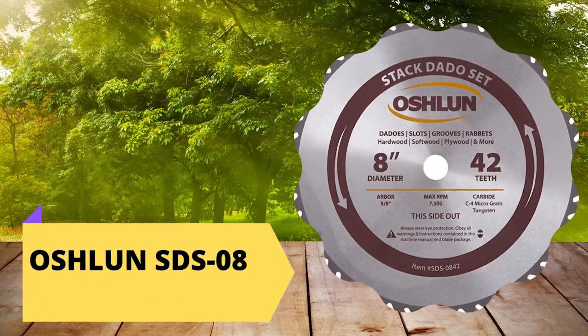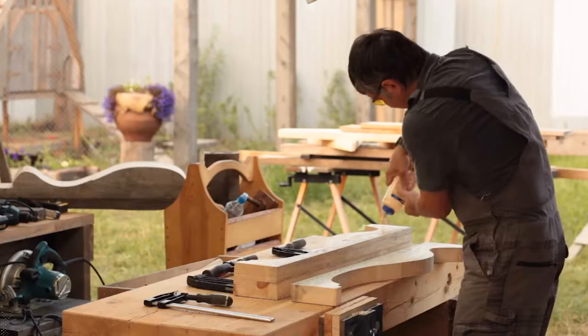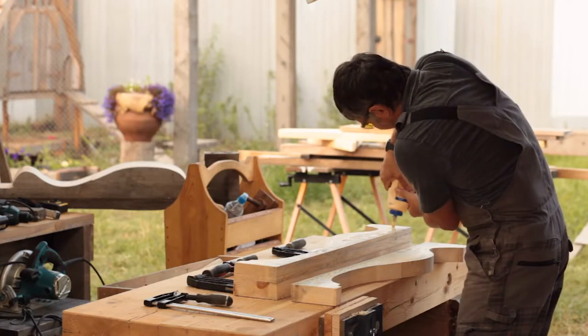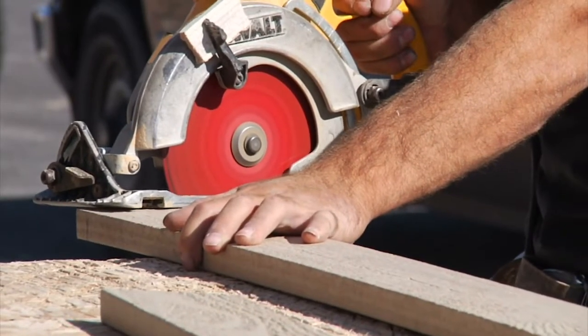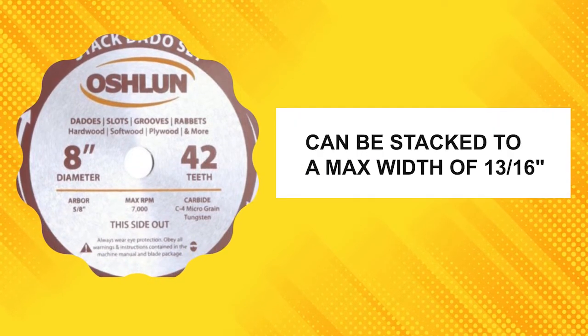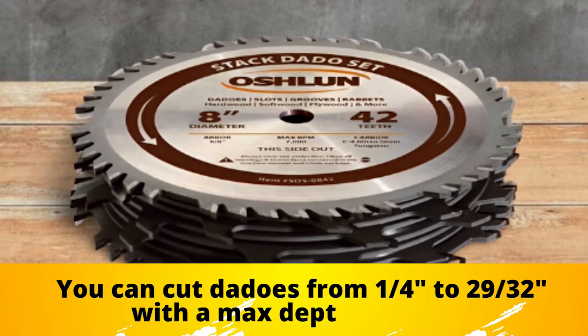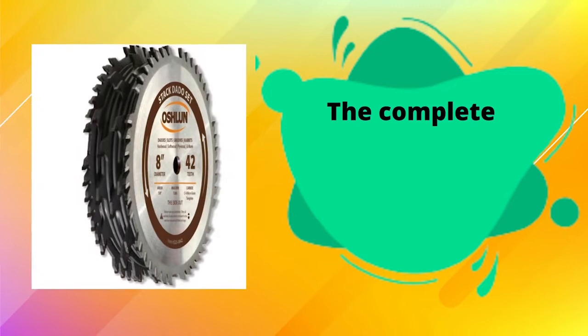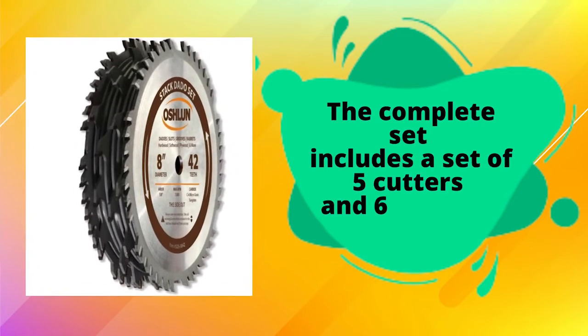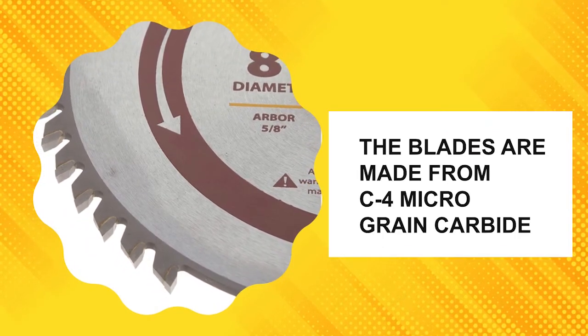Oshlun SDS-0842 Stack Dado Set — Best Overall. The Oshlun SDS-0842 8-inch 42-tooth Stack Dado Set is the ideal choice for professional cabinet shops and woodworkers who demand precision and quality cuts. Designed for use on all table saws, this dado blade has a 5/8-inch arbor and can be stacked to a max width of 13/16 inches. The complete set includes 5 cutters and 6 chippers, with 2-wing chippers featuring 4 teeth each, and blades made from C4 micro-grain carbide.